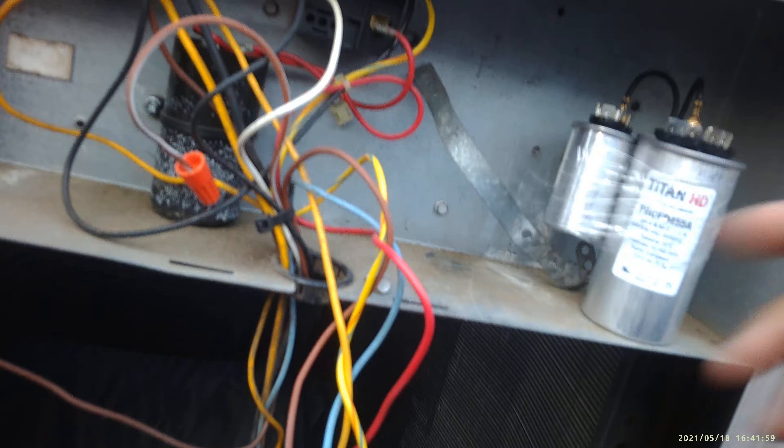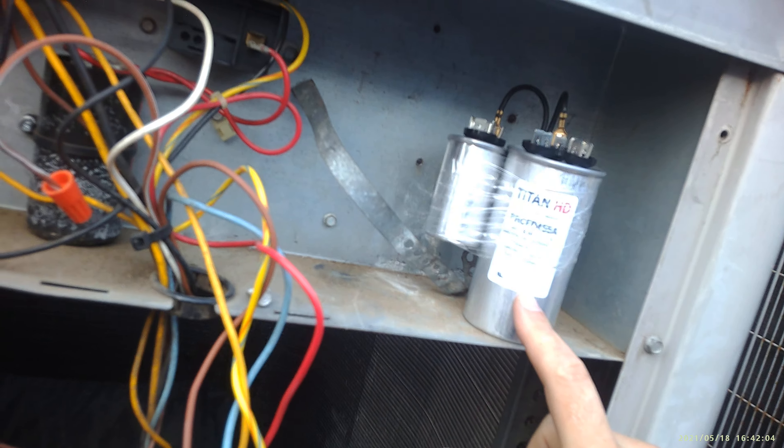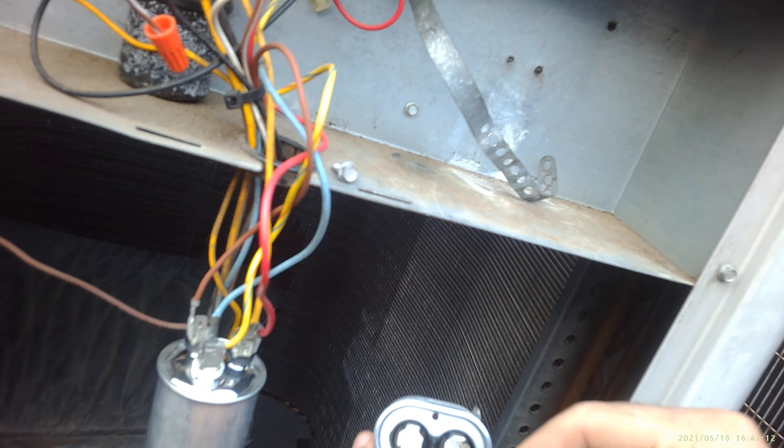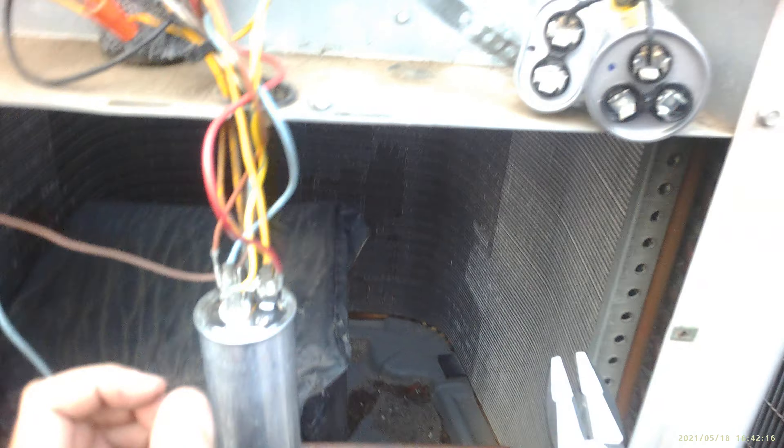That'll make a big difference. This isn't my favorite capacitor but it's a heavy-duty capacitor. So when you're having problems with capacitors, first thing is get a capacitor made in the USA and double it up. When you double it, you want to put your jumper on the C wire, cross it over, and you can put the other jumper on any side you want.